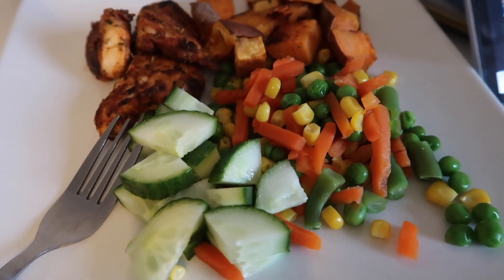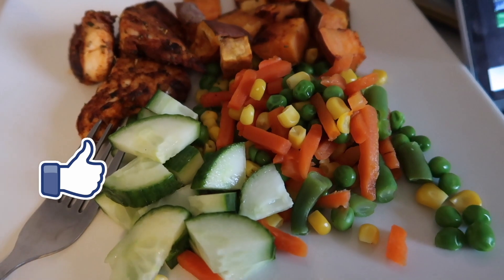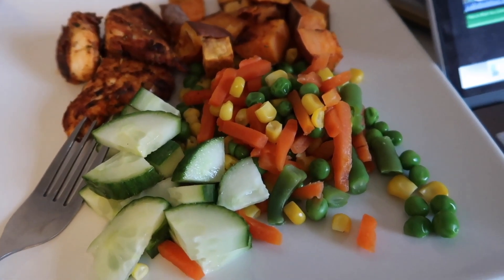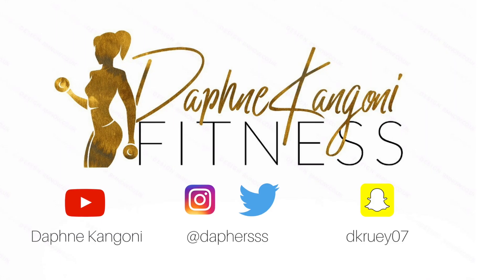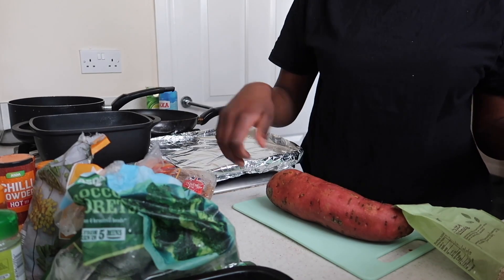I'm going to show you in this video how I achieved this and a couple more options that I'm going to be swapping during the week. If you like what you see, make sure you like and subscribe to my channel — I'll be happy to hear from you guys. Stay tuned and I'm going to show you how I made this.